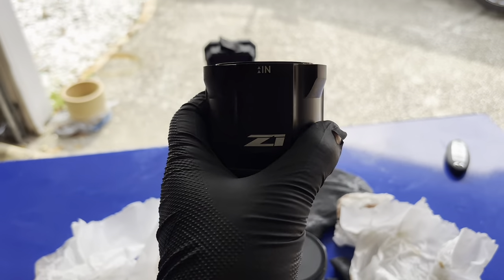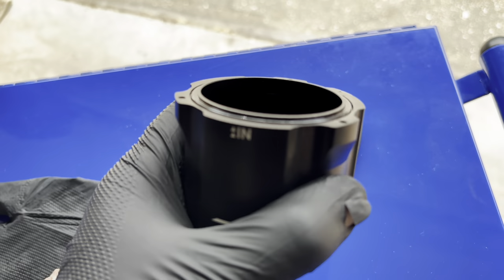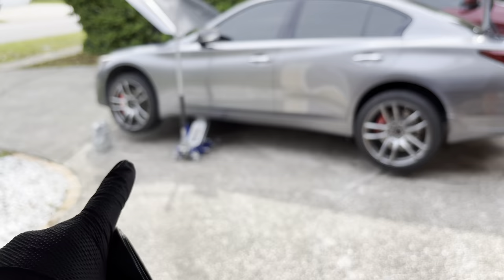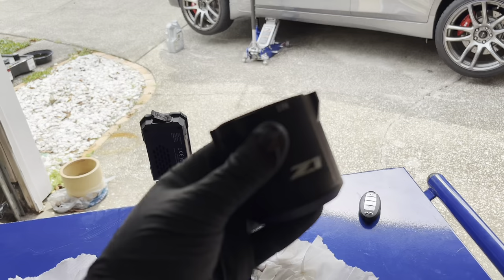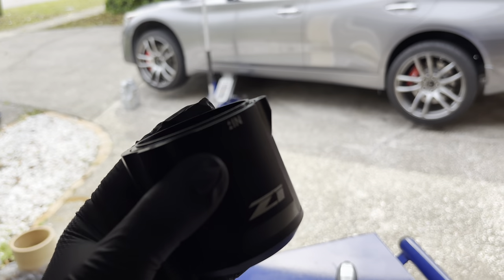We got it all cleaned up and we're going to go ahead and reinstall it. Especially if you have the 3.0 Turbo Q50 — but honestly, any car you have, especially if it's turbocharged, I highly recommend getting a catch can. It will make a world of difference and it could definitely save your engine.